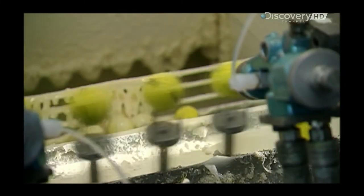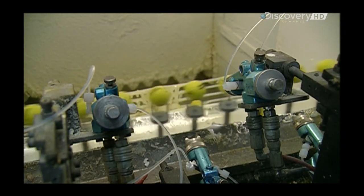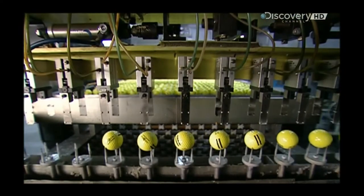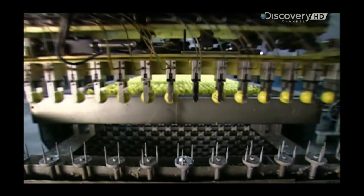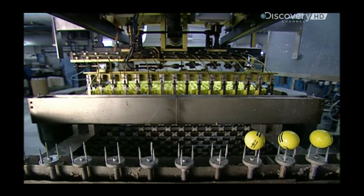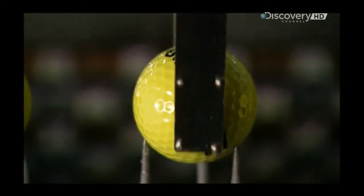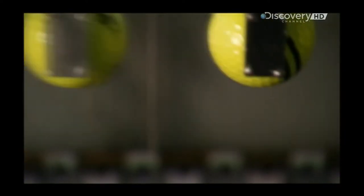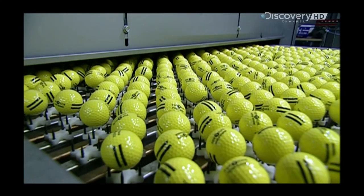An automated machine sprays the balls with polyurethane while they rotate on spindles. The polyurethane protects the ink logos. Robotic arms then carry the wet golf balls to a drying rack, where they cook at 66 degrees Celsius for five minutes.